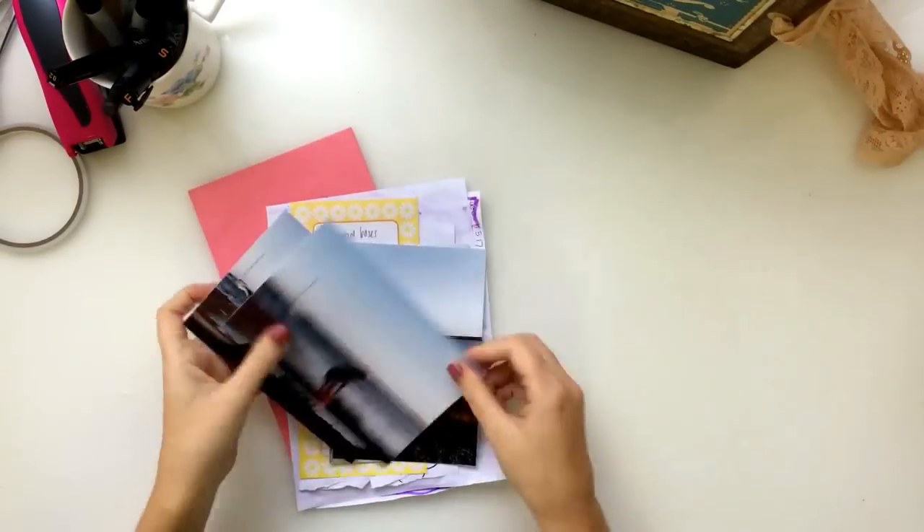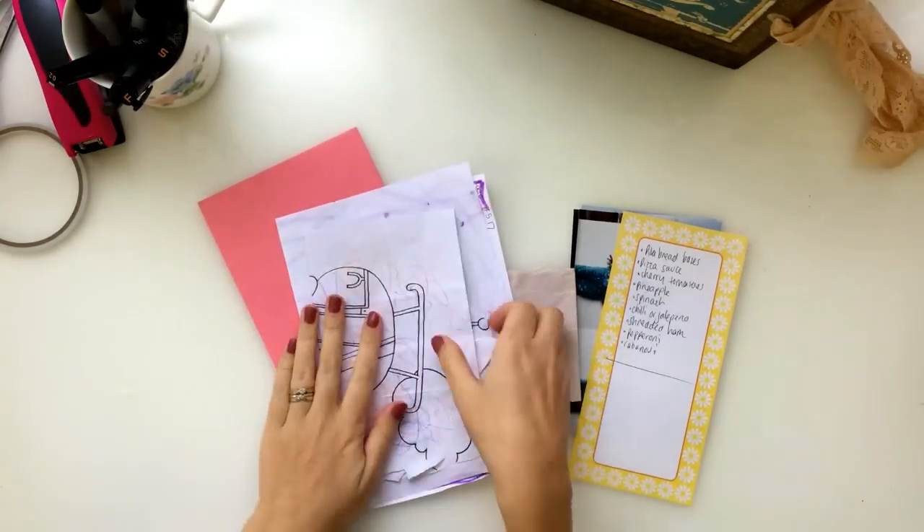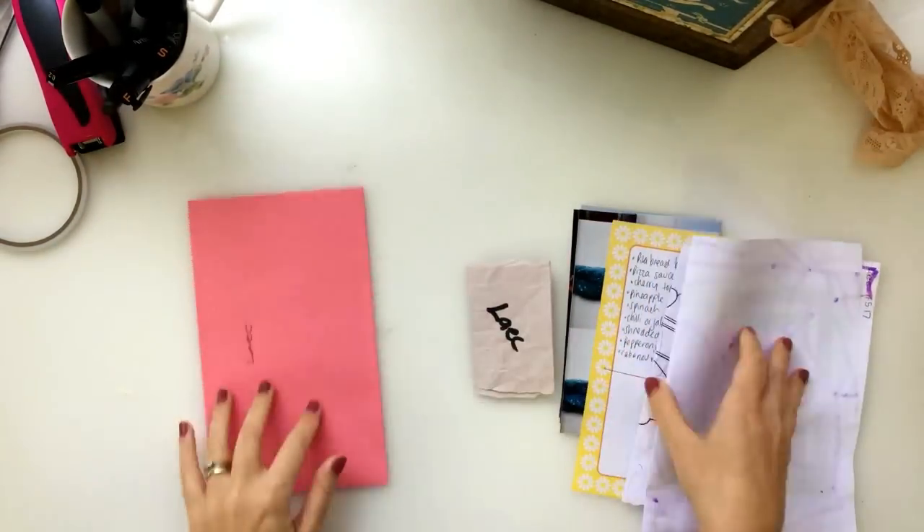Hi guys, welcome back to the second episode of junk journal with me. This is a little series where I'm showing you guys how I work in my junk journal.